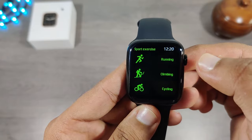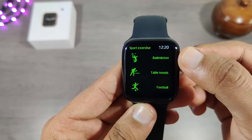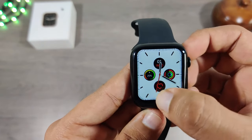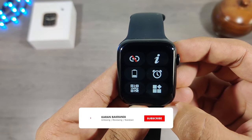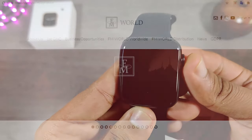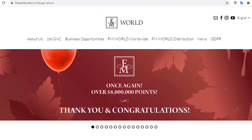These are some of the sports activities this watch offers. When swiped from bottom to top we get all the notifications, but as I have not connected my watch there is nothing to show. Swipe from top to bottom and we get a few quick shortcuts.